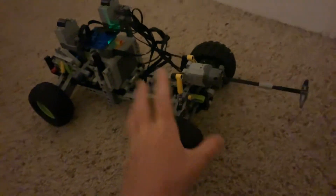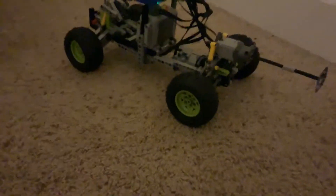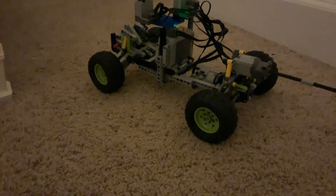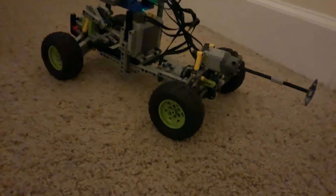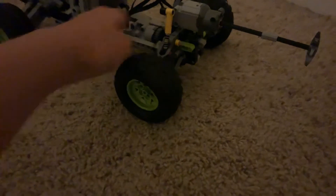This is using six AA batteries for the battery pack. The suspension in this part of the car, with the wheels, was made from a different Lego set — I don't remember which one — but me and my father modified it a little. The turning motor goes 180 degrees.